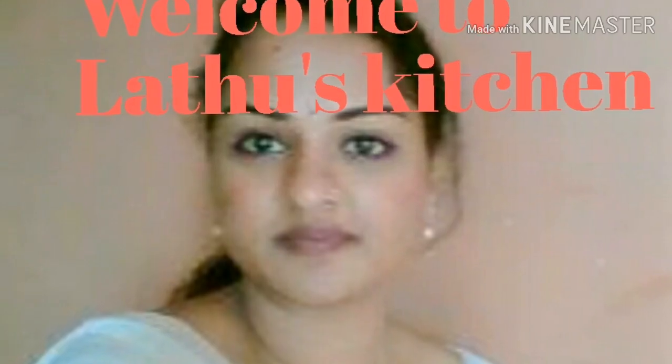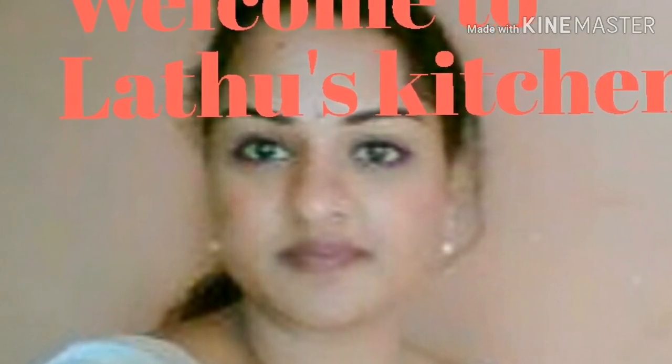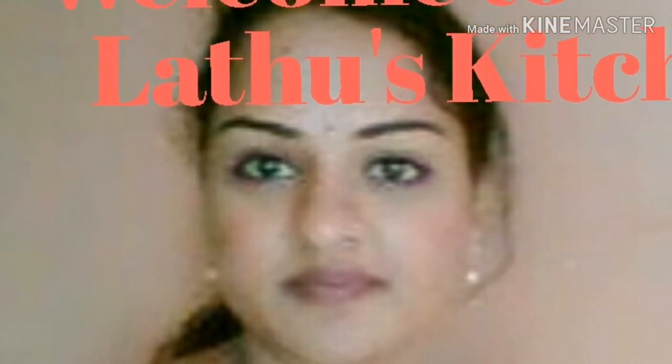Hey guys, welcome to Latto's Kitchen. After watching this video, do press the subscribe button and press the bell icon so that you get notified on all our future recipes.